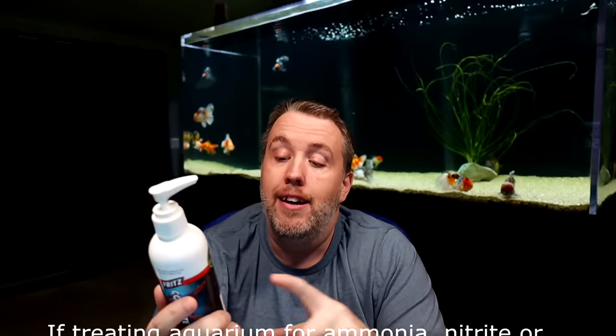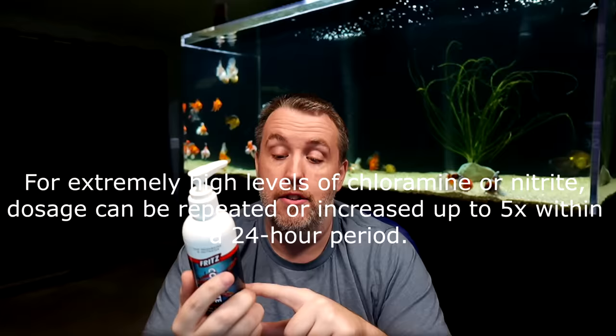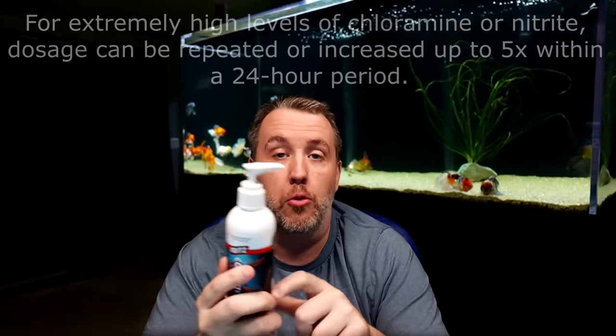It's been proven that two to five minutes is needed to actually break down all of the chlorine and chloramine. I myself add it directly to the aquarium and have never had a problem, but that's a side tangent. For treating an aquarium for ammonia, nitrite, or nitrate, base the dose on the aquarium volume. For extremely high levels of chloramine or nitrite, dosage can be repeated or increased up to five times in a 24-hour period. So you can go really potent — but each time we're taking up some oxygen, which is why I run air stones.